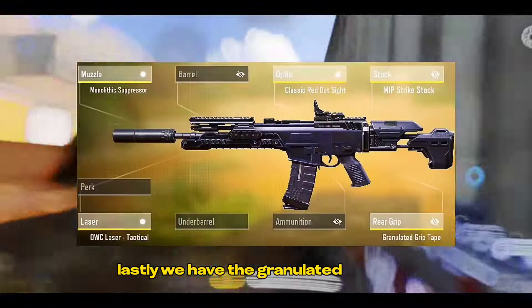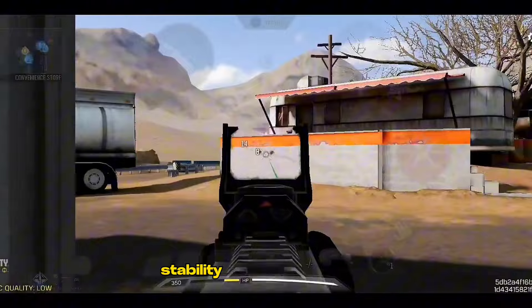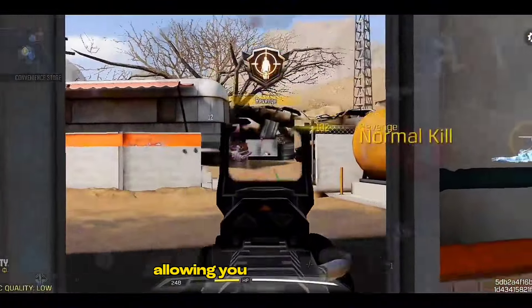Lastly, we have the Granulated Grip Tape. This rare grip attachment provides increased aiming stability and reduced recoil, allowing you to stay on target.